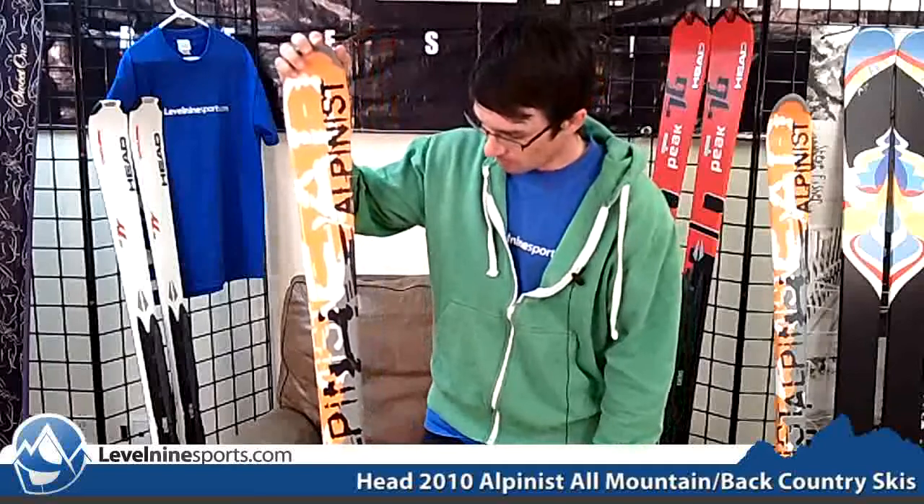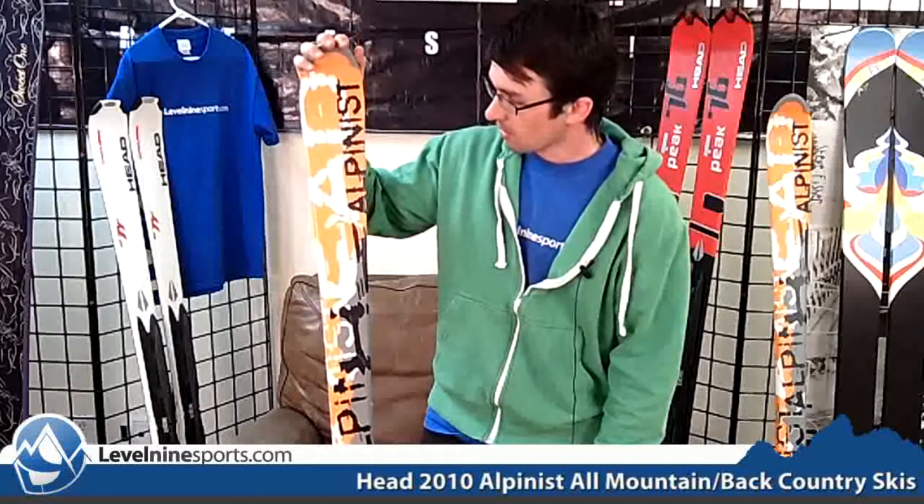It's not ideal, but again, the lightweight feel of it is hard to overcome, so it's hard to ignore that. This is a great ski to have regardless of your resort that you're skiing at. Again, this is the Head Alpinist.